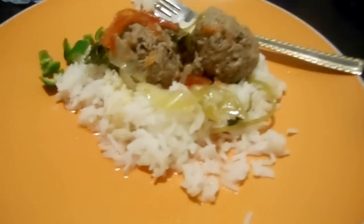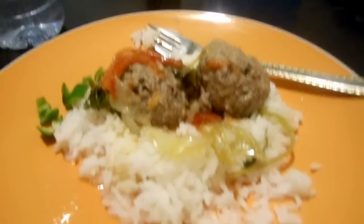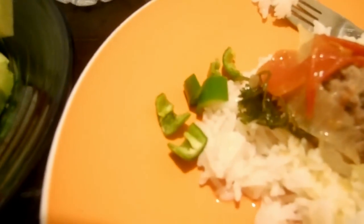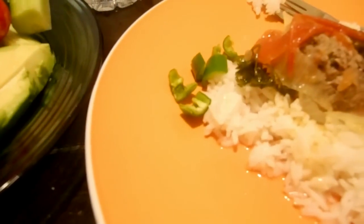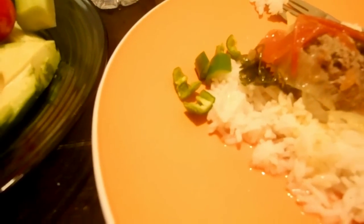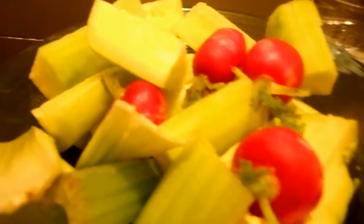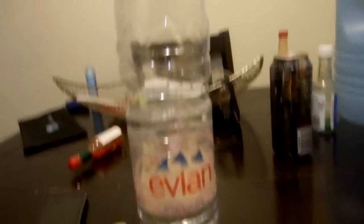So this is the final product. I have it on a bed of rice, two albondigas, and over here I have my vegetables. Oh, those are chilies by the way — they might be serrano chili peppers, not jalapeños. And then I have a stick of celery, some radishes, some cucumber, avocado, and it looks so good. And my water, of course — excuse the rest of the table.